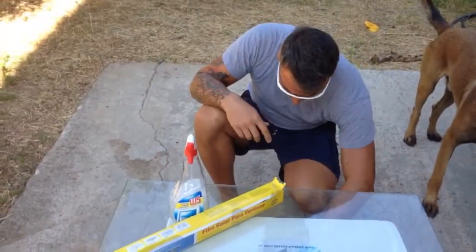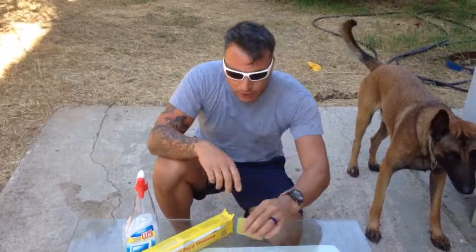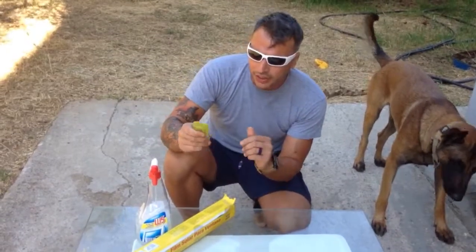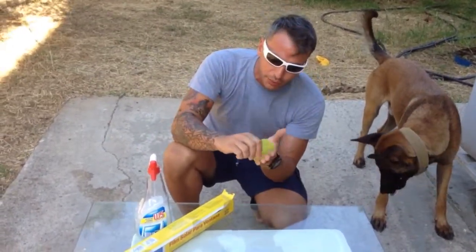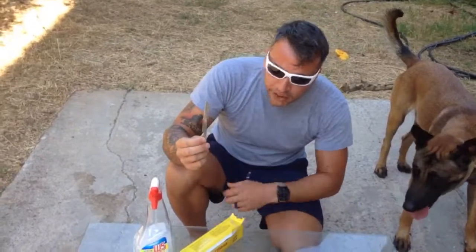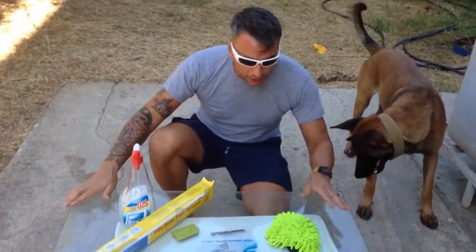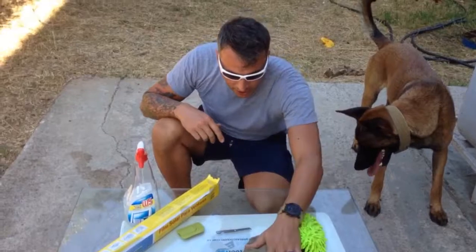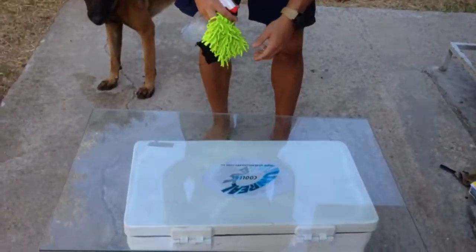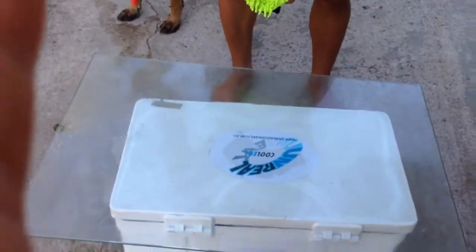You'll need some soapy water and some type of soft rubber squeegee. I wouldn't suggest using a credit card because it will leave scratches if there's any slight dirt. It's best to use something soft and rubbery — this is a kitchen spatula knife which comes conveniently with the film. We also need to clean this glass down first.